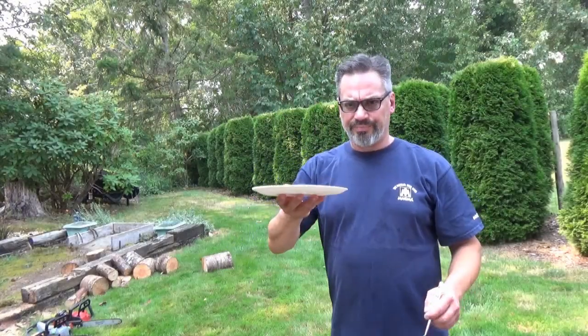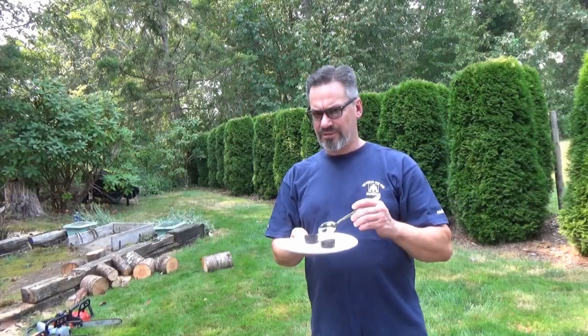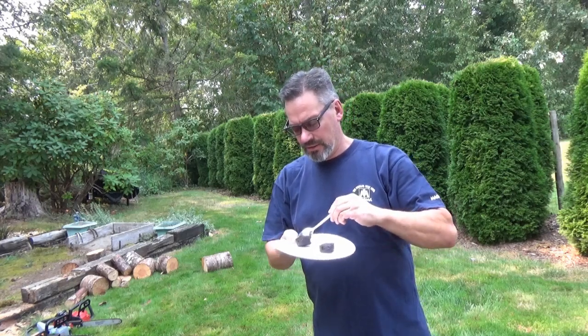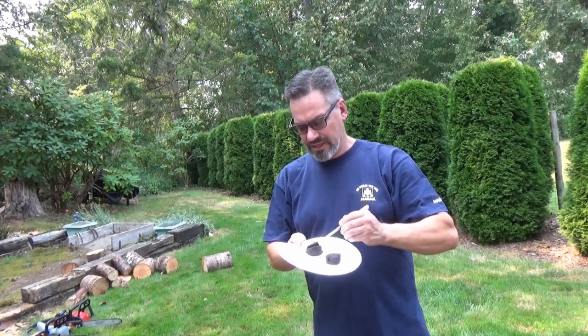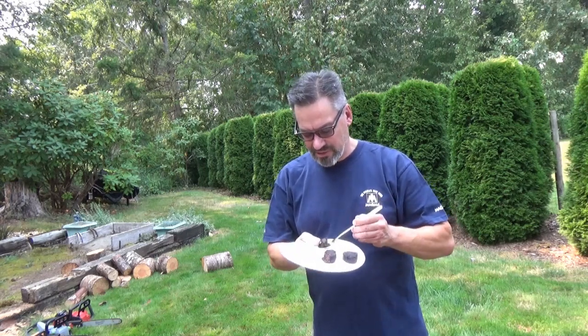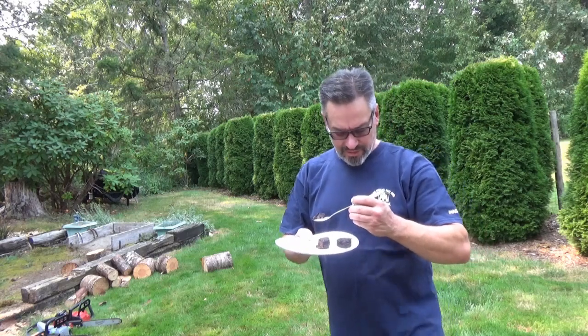All right, here we go — my first tasting of blood sausage. You want to have another big fillet? Looks like a meaty Oreo or something. I'm having a hard time with this plate. Here we go, I'm gonna bring her in — maybe that's the goodness right there.